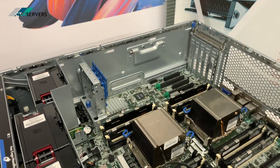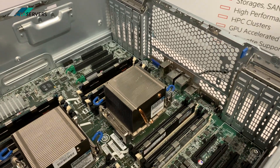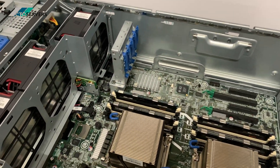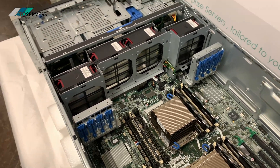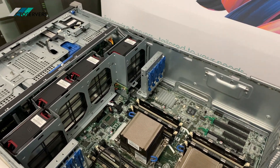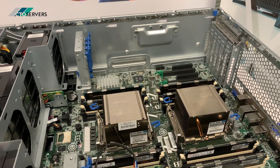Inside the server there are plenty of PCI slots. As mentioned, it is GPU capable. There are also some nice big fans for cooling.